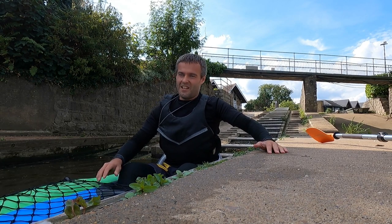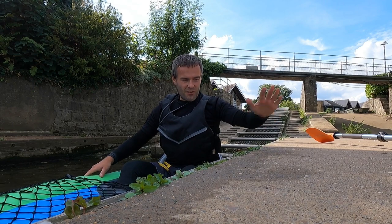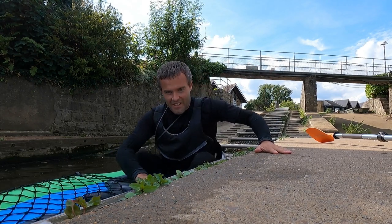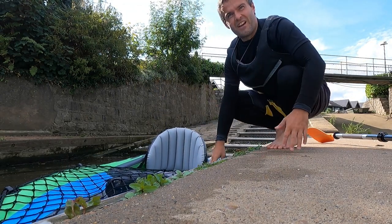How to get out? Again, same way as always. Three points of contact: solid surface, grab the combing, cross your legs, pull yourself out. And that's it.